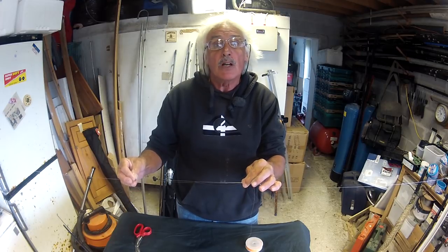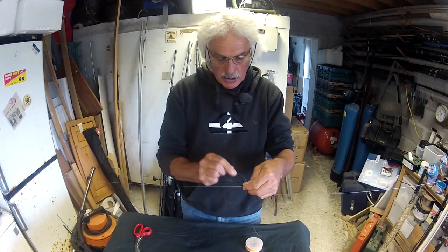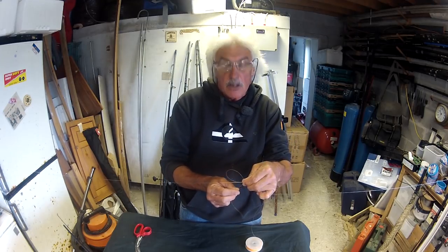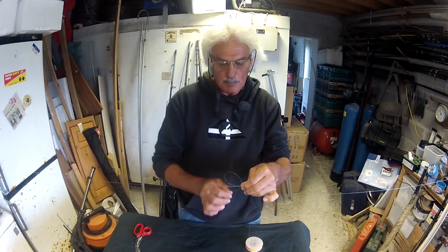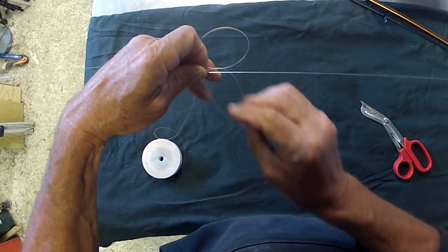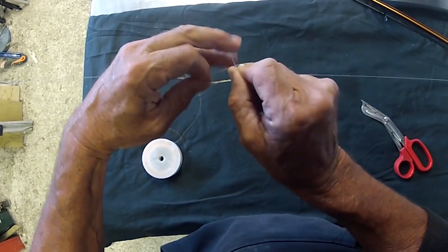Run it parallel with the mainline. You double back on yourself and form a loop, holding the loop between thumb and forefinger. Then you pass the end through the loop, around both bits of line — four turns.